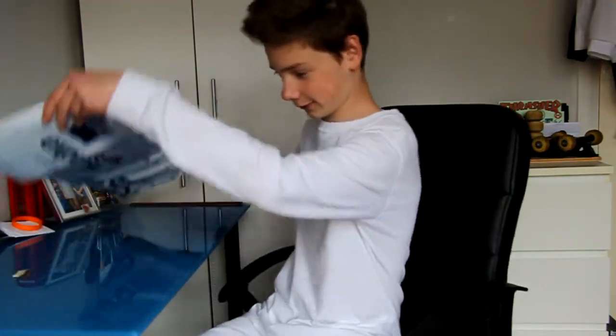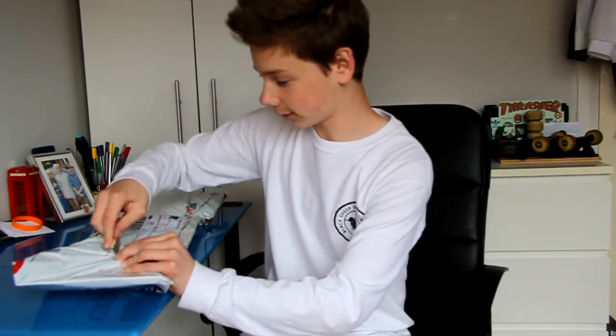I'm going to need something to open it. So first I can see we've got some Jessup grip tape which comes free with every board from Note, so if you want to order something from that online store I'll put it in the description. Free shipping in the UK and it's really fast.